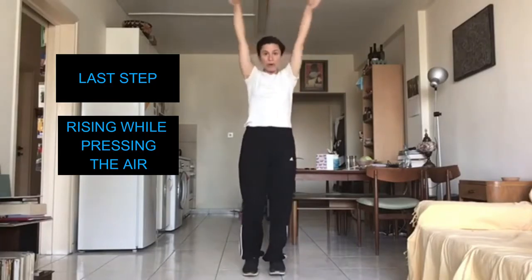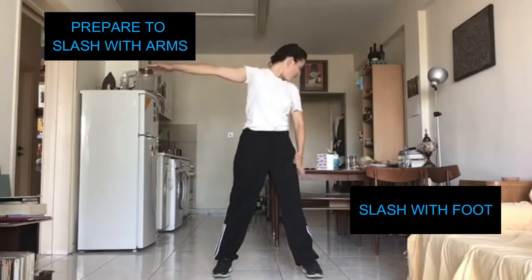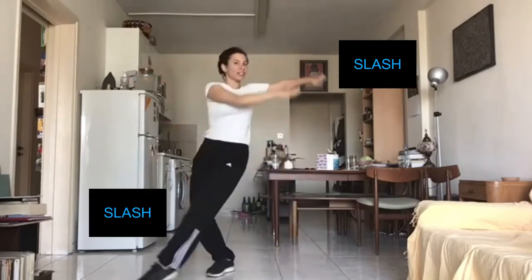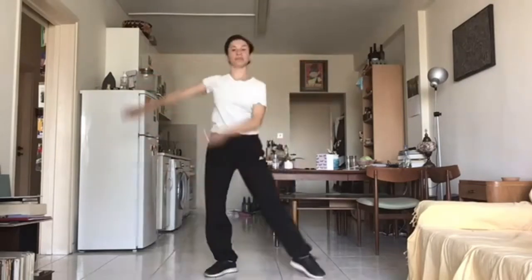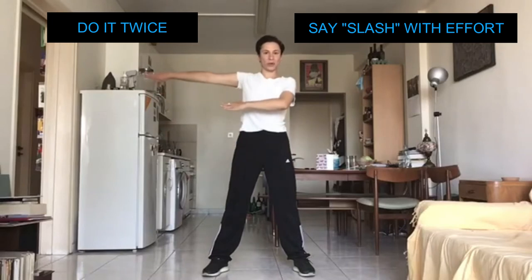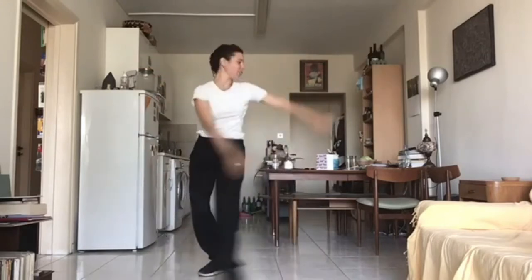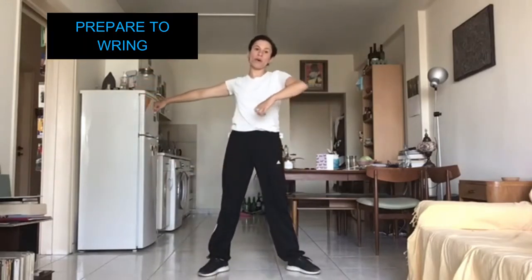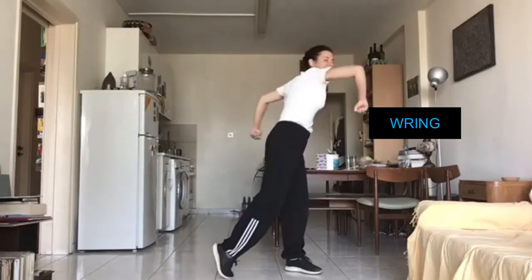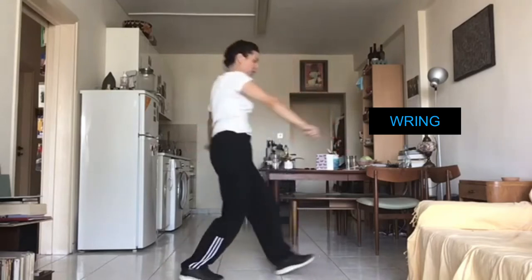Let's add to our movement. We stood up pressing away the air. We are going to slash with our arms and our foot. So we are going to go: slash. Slash. We are going to do it twice saying 'slash'. Make sure you say 'slash' with the correct effort. Ready? Slash. And then as before we are going to ring. Show me ring one more time. Ring. Finish with your feet together.